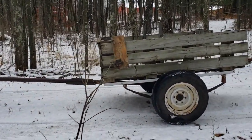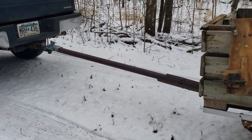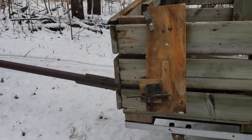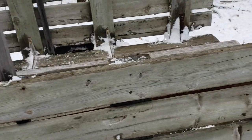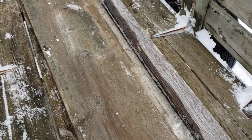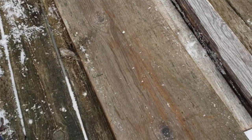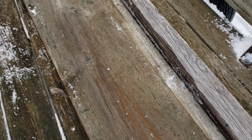I got the trailer where I want it. Let's get it set up for cutting lengths of firewood. Here's the slider — the table I use between the truck and the trailer to slide the wood on.